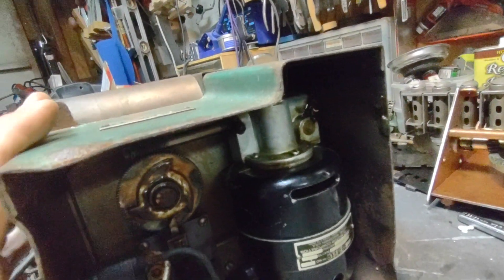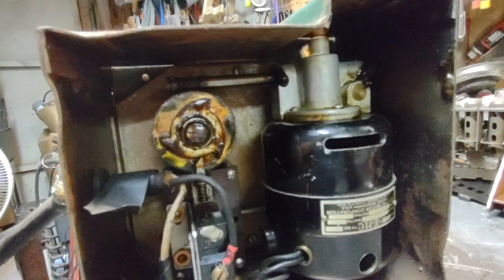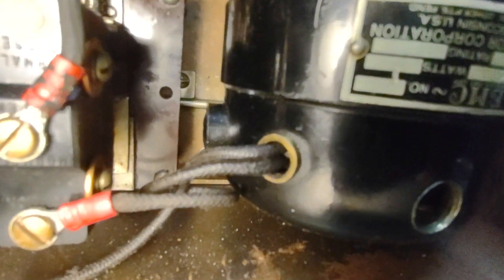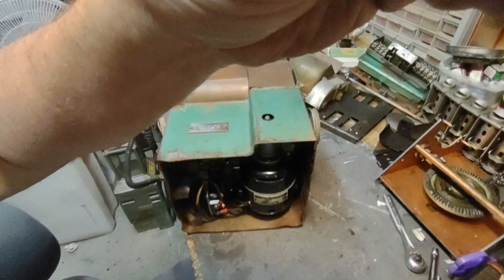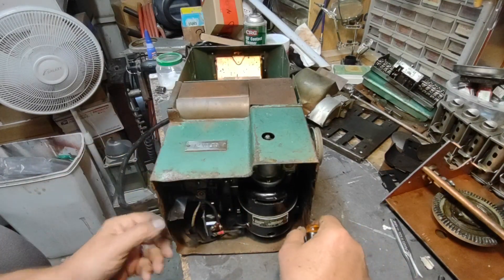Hey there YouTubians. I don't know what happened with the first video — it just stopped. I've got plenty of storage space, but I was getting to the point where I want to remove the bottom motor box. My camera just locked up. I thought I was out of storage space, but no. It's just weird.